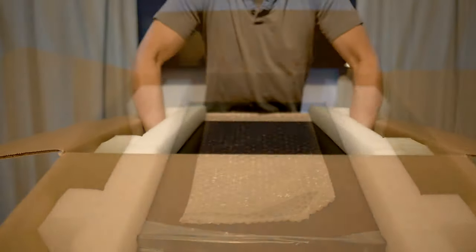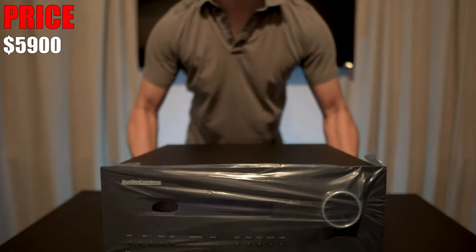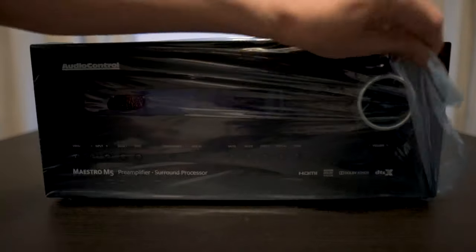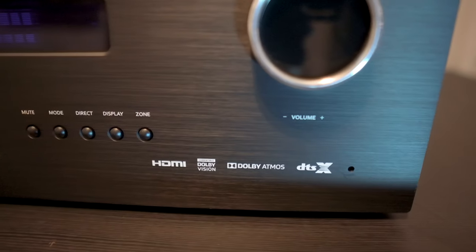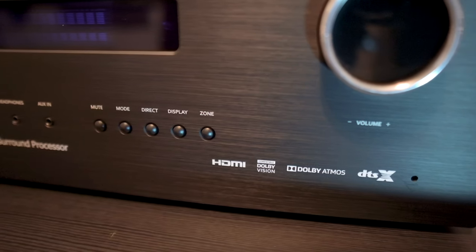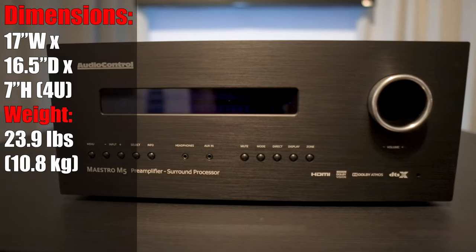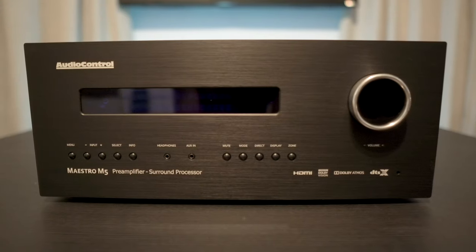This is AudioControl's second highest-end processor and their more affordable one. It retails for $5,900 and it's only available through the custom install market. It's Dolby Vision capable, supports Dolby Atmos, DTS-X, and IMAX Enhanced audio formats. It measures 17 inches wide by 16.5 inches deep by 7 inches high and weighs 23.9 pounds.